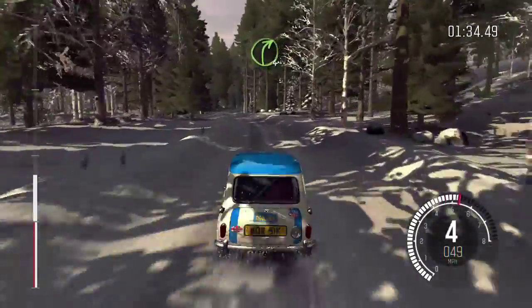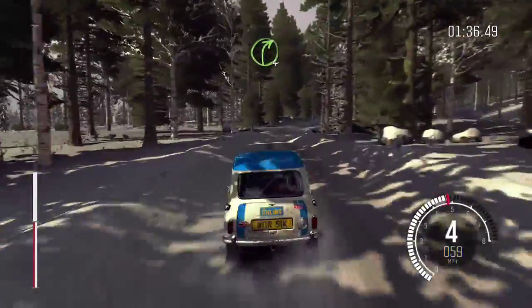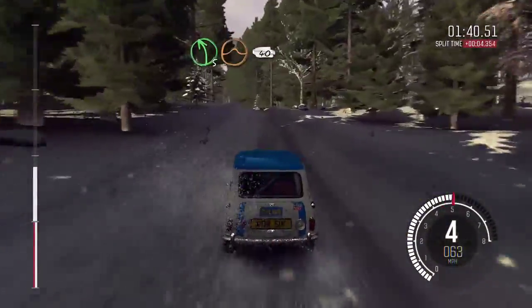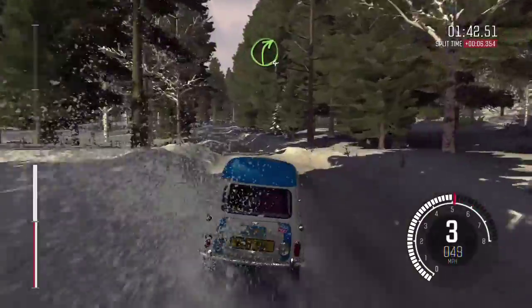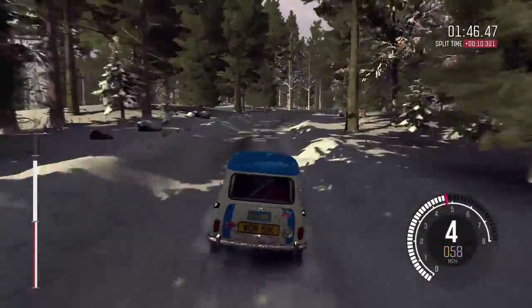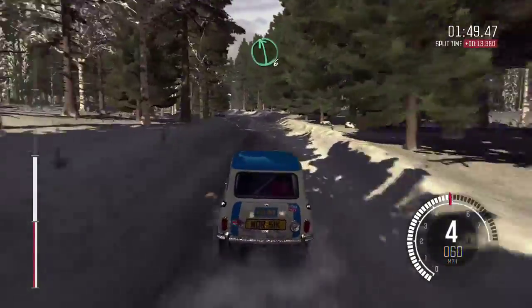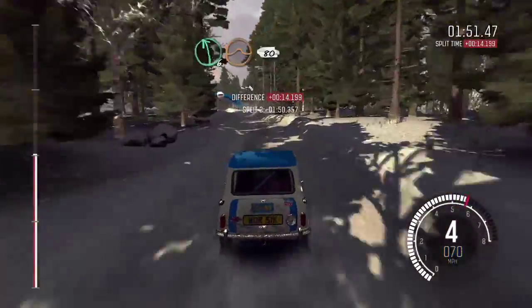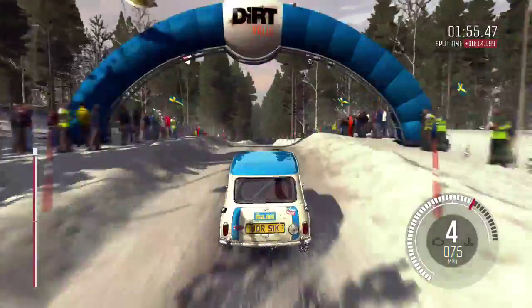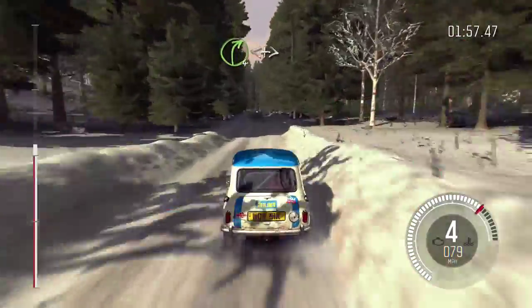And left 5 half long over bumps. And right 4 half long. Into left 5 half long over crest jump. 40. Right 4 half long. Opens. Left 6. And left 6 long. Into key mid over big jump. 80. Right 4 opens and tightens over bump.